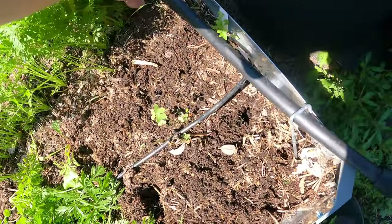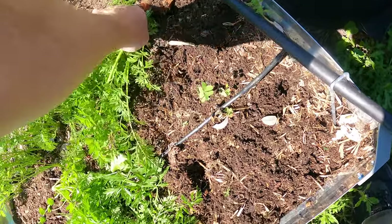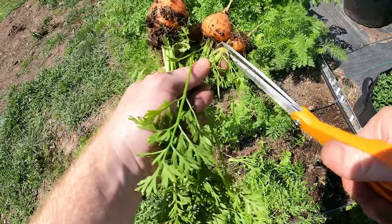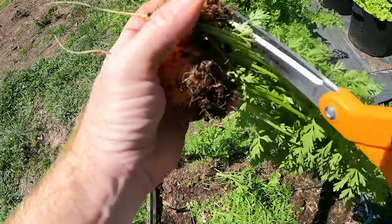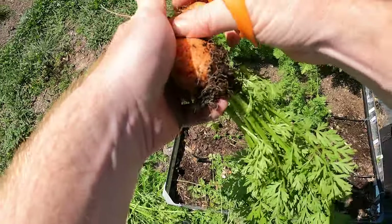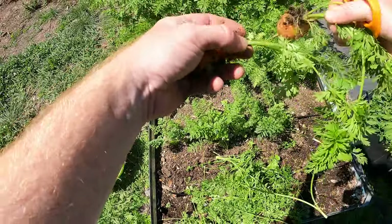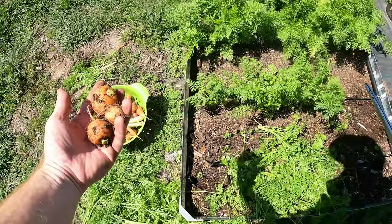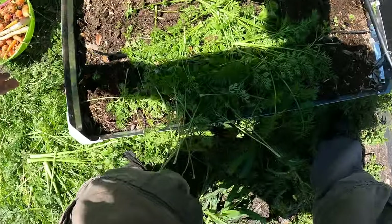I think these are Parisian as well. Wow, that's the biggest so far - holy moly! Look at that one, it's huge! This line of Parisian carrots just got giant.